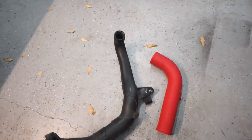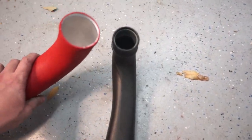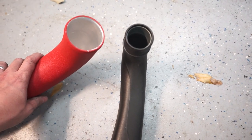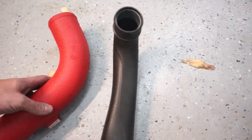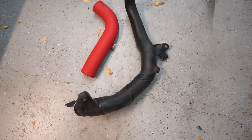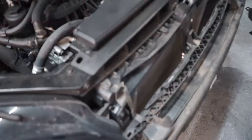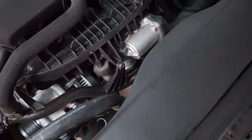My camera's about to die, so I'm going to show this real quick before I take out the rest of the charge pipes while my battery recharges. You can see right there the difference in the inlet and outlet size of the ECS stuff compared to the stock tube. It should definitely help get rid of any bottlenecks in the airflow system.